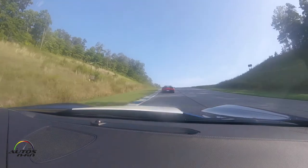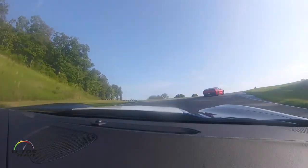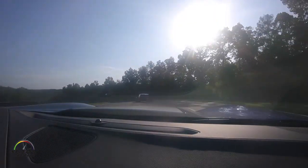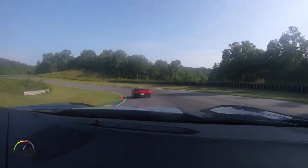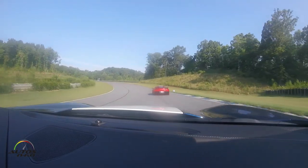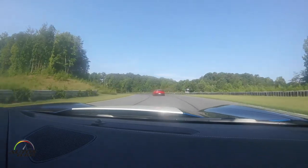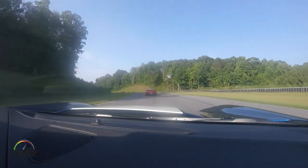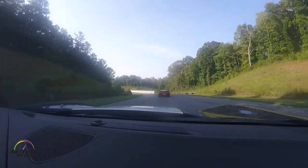Look ahead to the apex cone on the right. You really want to back-side that to set up correctly for the left-hander — the blind left-hander immediately after. Get down to the apex cone, track out all the way to the track-out marker. You should be able to carry good throttle here. One car width off the left-hand side at this apex marker, and carry some throttle here.